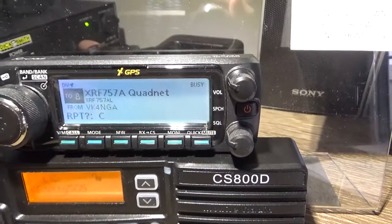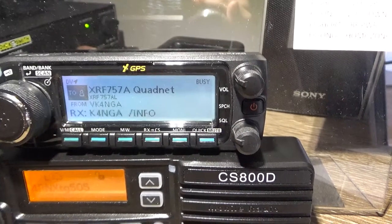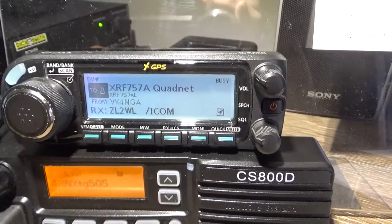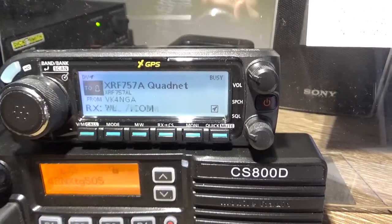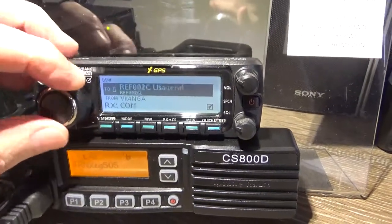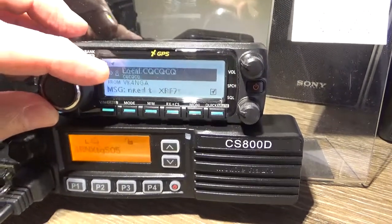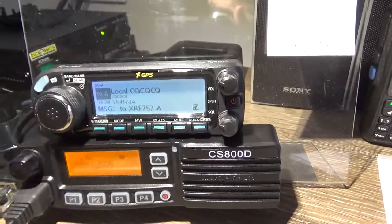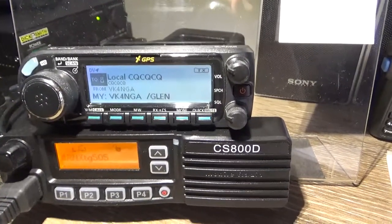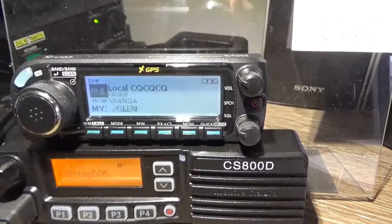Link to XRF 757 Alpha. There's a ZL station on there. I'll just put out a call. VK4 November Golf Alpha — VK4NGA — just looking for a signal and audio check please.